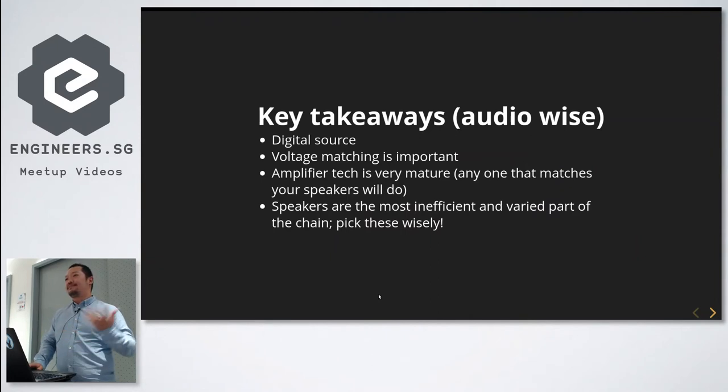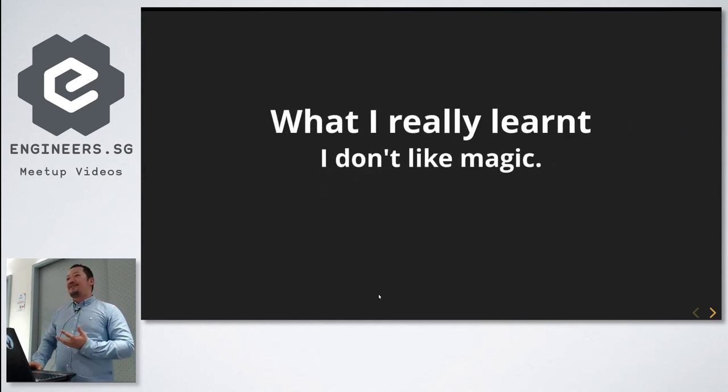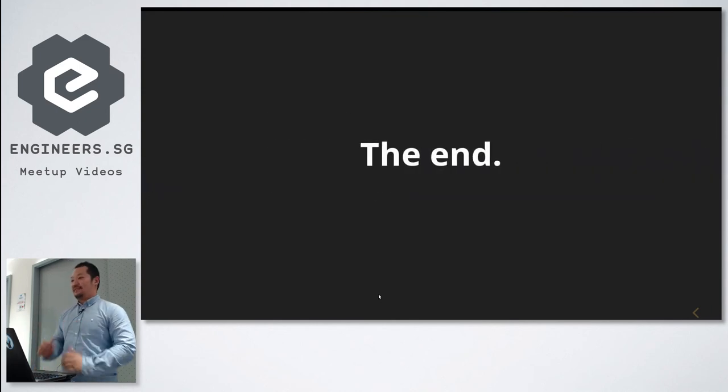The key takeaways from this adventure: digital sources are awesome — they perfectly replicate audio. Voltage matching is important. Amplifier technology is already very mature — no need to spend a lot of money there. The best thing to spend money on is speakers, as they vary quite a bit. And safety is important — I poked at the tube amp while it was still on, got a big shock, and the circuit breaker tripped. I'm still here. The most rewarding part was tearing everything apart and learning from it.